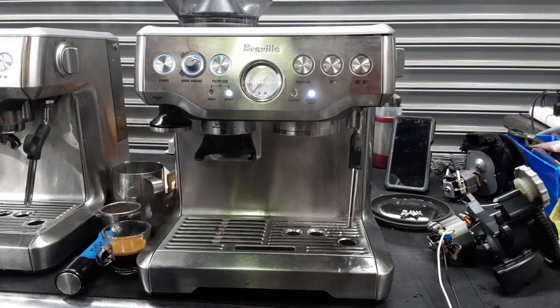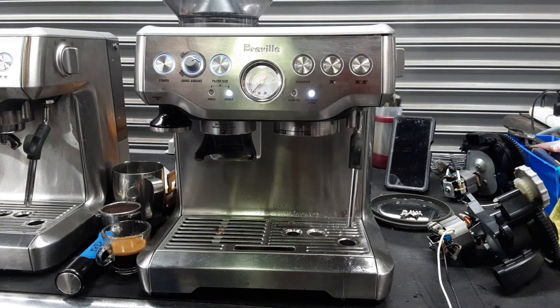So there you have it — the Breville Barista Express working once again and ready to brew. Thank you so much for watching Canon Coffee. Subscribe to the channel if you haven't done so already, hit that like button, and thanks for watching.